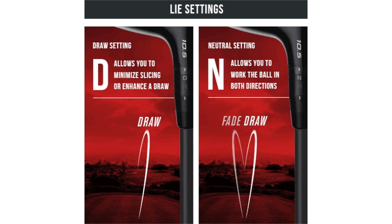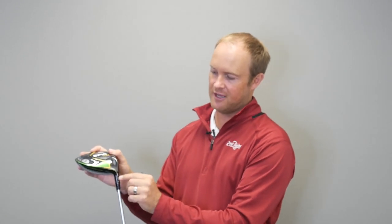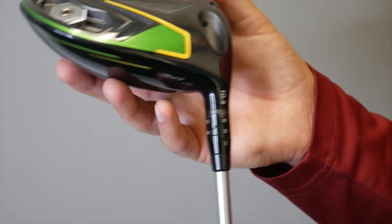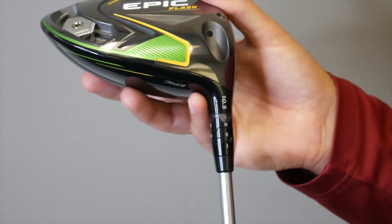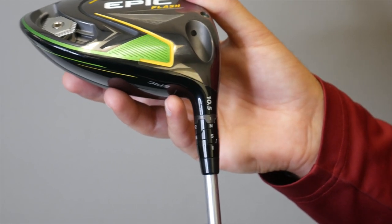So with this Epic Flash driver we have 10.5 degrees stated loft. You will notice here at the standard setting it says S and N. What that means is neutral lie and S equals stated loft. So very neutral setting.